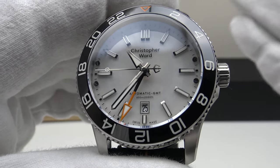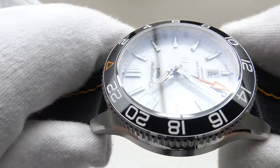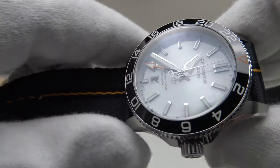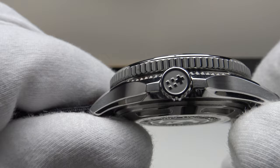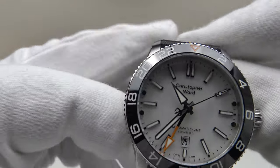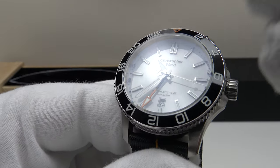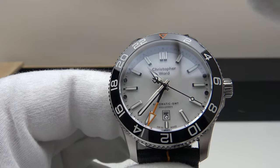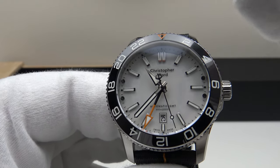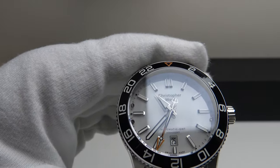The stated accuracy is plus or minus 20 seconds per day, which is a rather wide range for the SW330-2. However, I'm pleased to report that Christopher Ward are regulating the movements to a very high standard — this one is running consistently at plus five seconds per day, which is actually within COSC chronometer limits. At €1,250 one is getting a 56-hour power reserve GMT complication piece regulated to five seconds per day within COSC chronometer limits — outstanding specification.